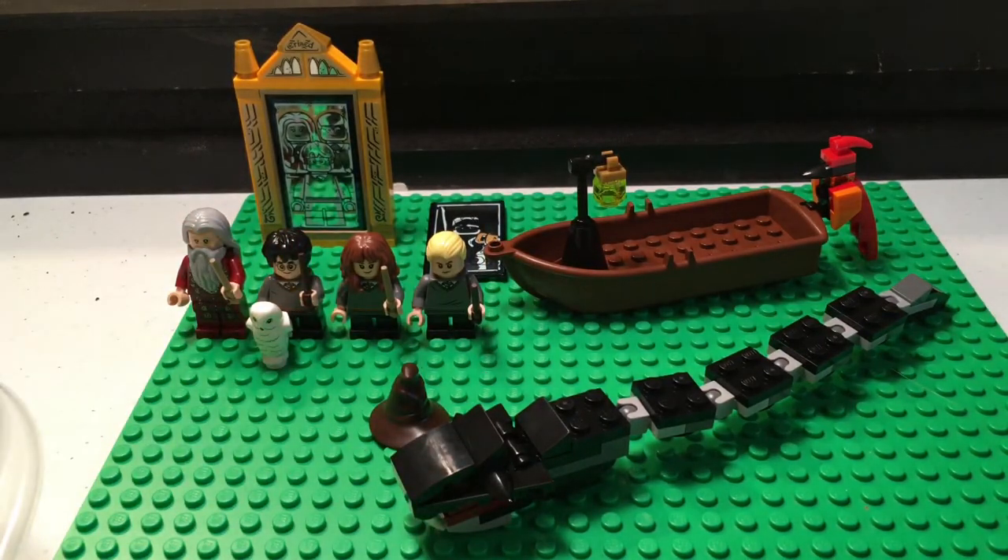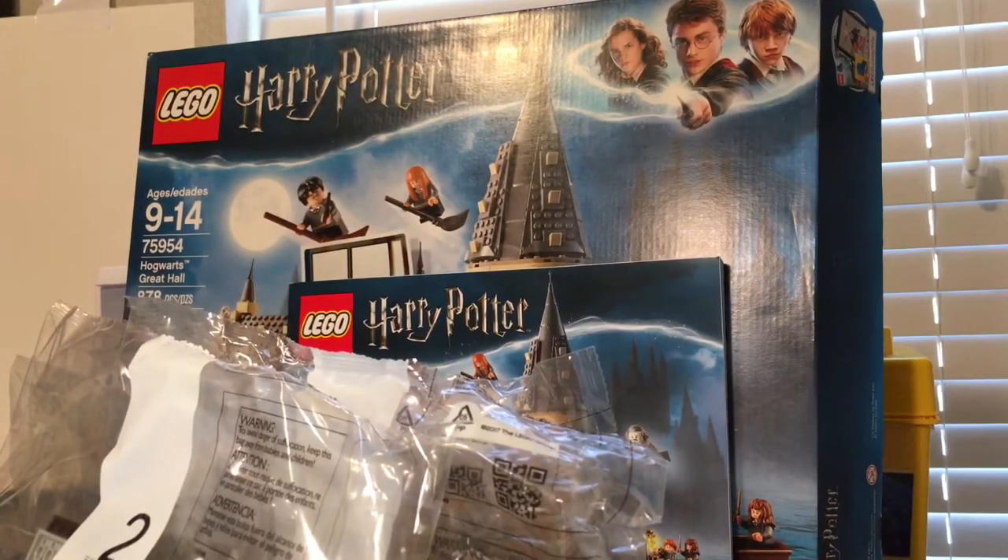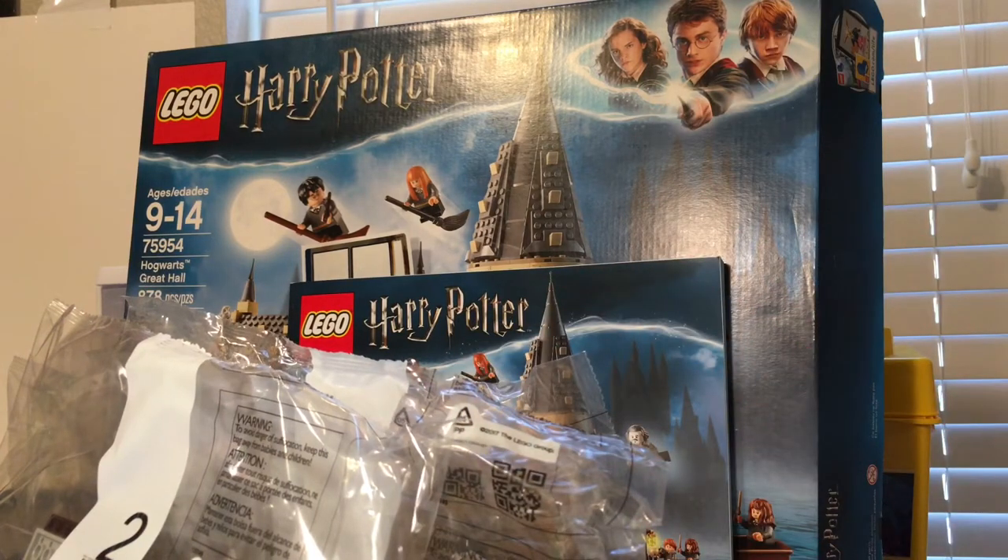I want to thank you all so much for watching. Please be sure to tune into the stream, and if you want to replay the stream and watch me struggle, that's okay too. Thank you all so much for watching — my best video yet. This is my biggest Harry Potter set, my biggest LEGO set of all time that I have, and the most expensive, with the most interesting pieces. I will see you in the next one.